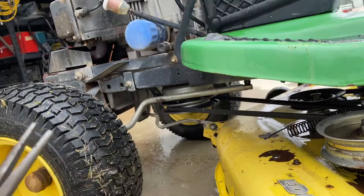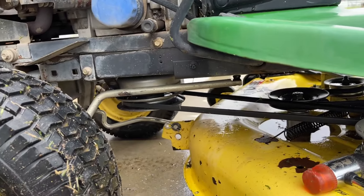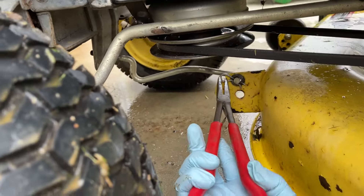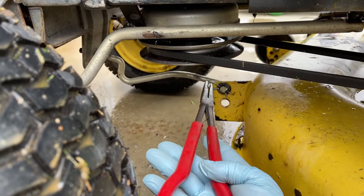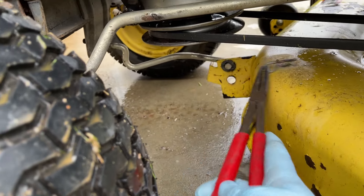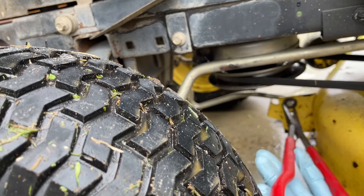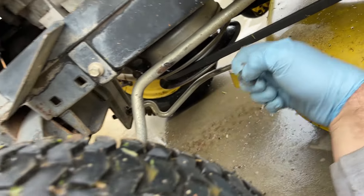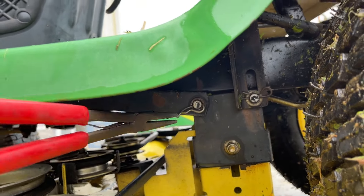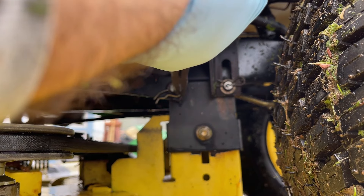In order to remove the deck, it's a little bit simpler than you would think. You're going to undo this cotter key right here — I like to put all the cotter keys up there. You also have a washer which definitely needs to be replaced. Back here you have two cotter keys — pull that one out, pull that one out. Use a hammer.